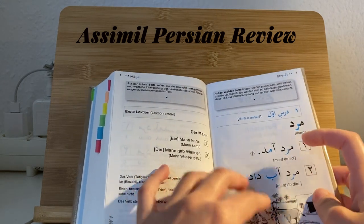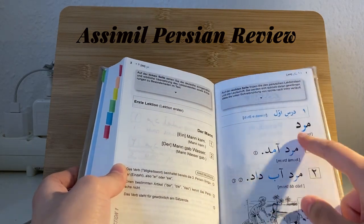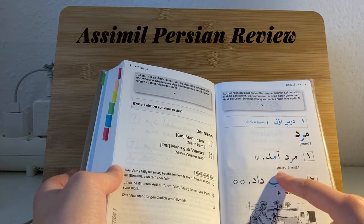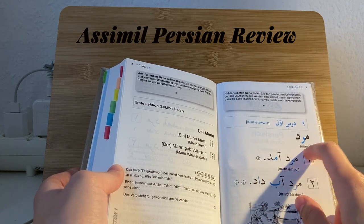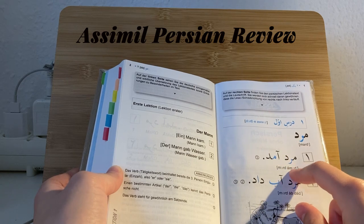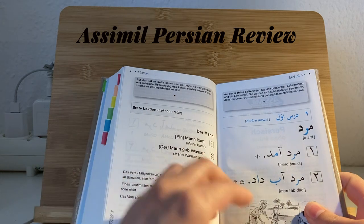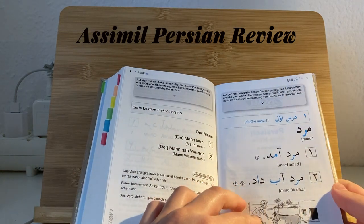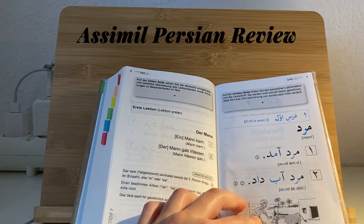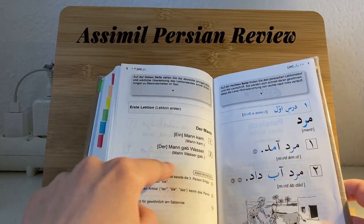The first lectures are easier — you just have a few sentences. On this side you have the Persian sentences, and here you also see how to pronounce them. There's also an audio recording so you can read along and listen, and on this side you have the translation.